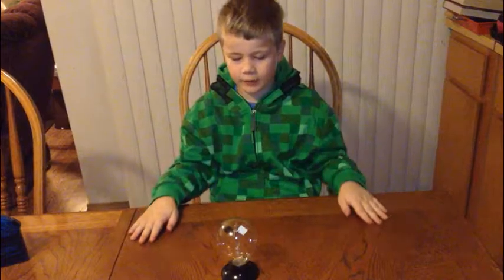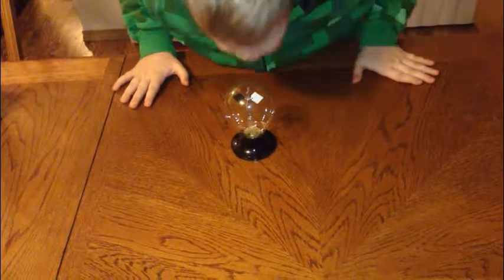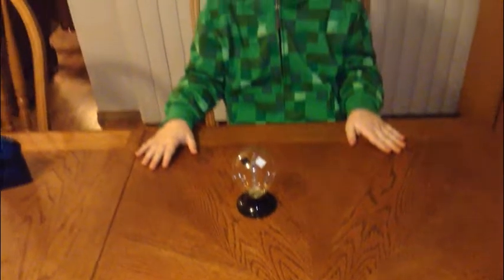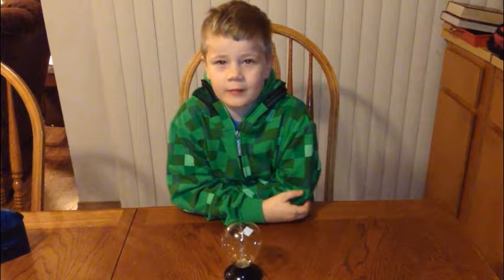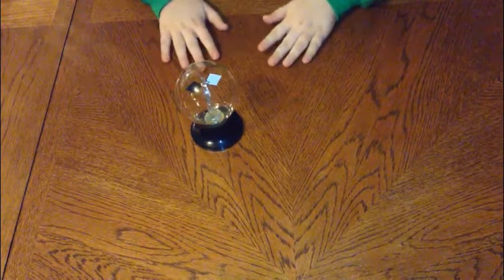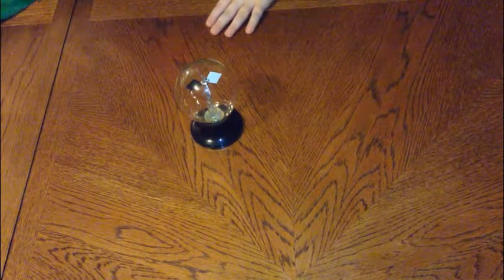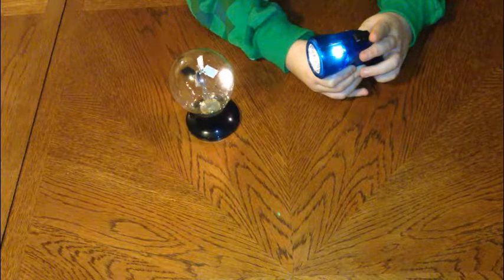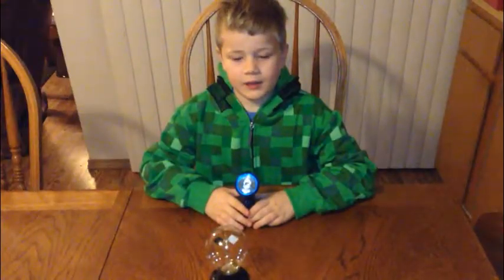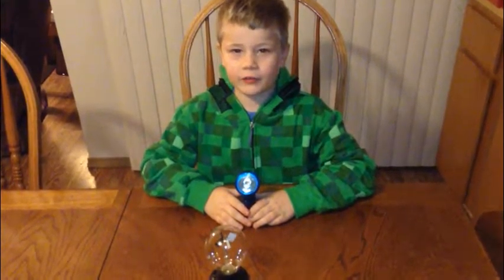You cannot make the vanes move by blowing on them. You can make them move by shining a light on them. Watch the vanes while I bring my lamp to shine on them. It is only the light that causes the vanes to turn.